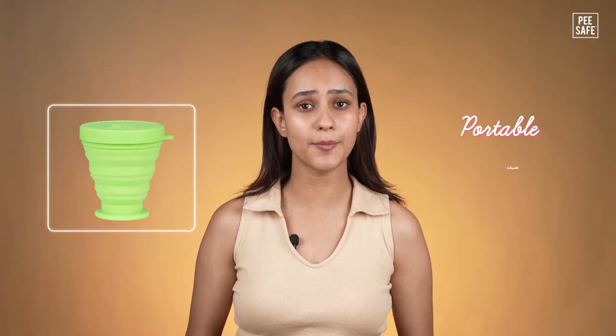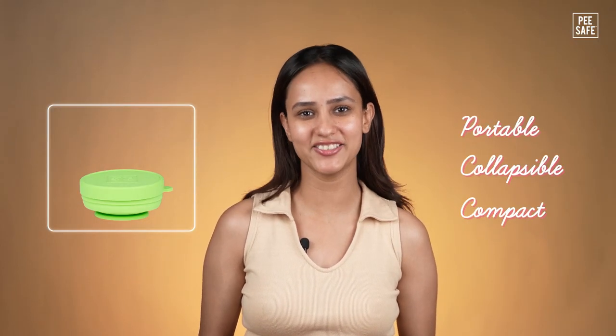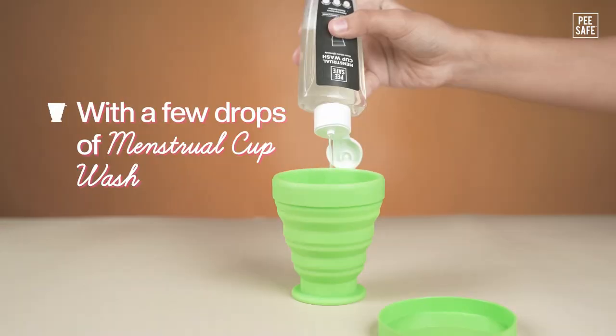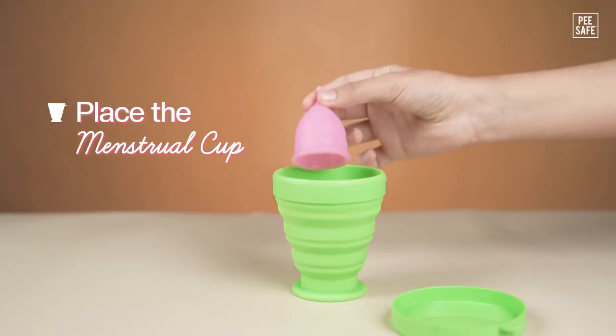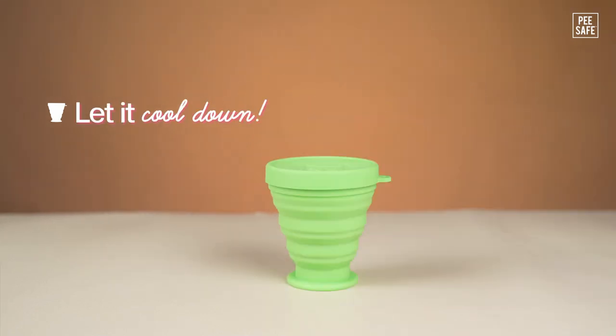A portable, collapsible and compact product to sterilize your cup anytime, anywhere. Simply open the lid, add some hot water along with a few drops of cup wash. Close the lid, give it a shake and let it cool down.